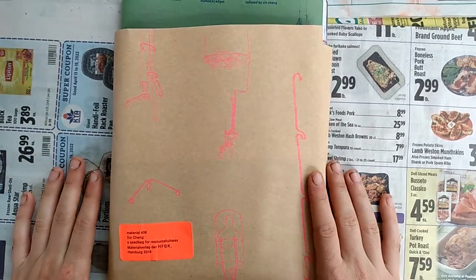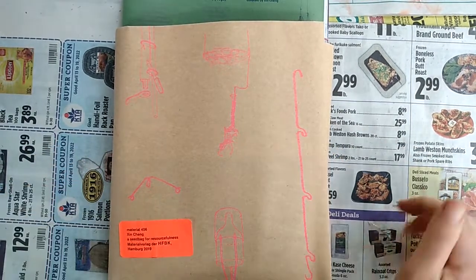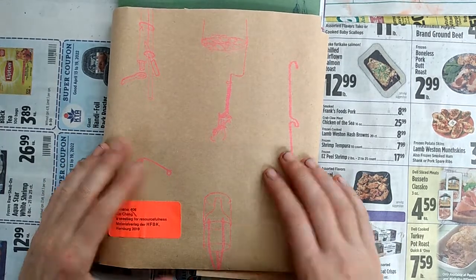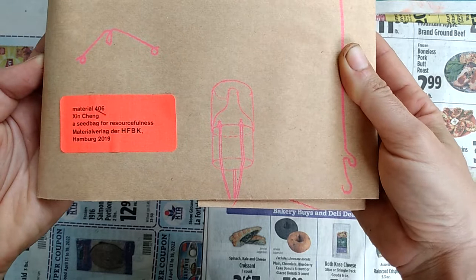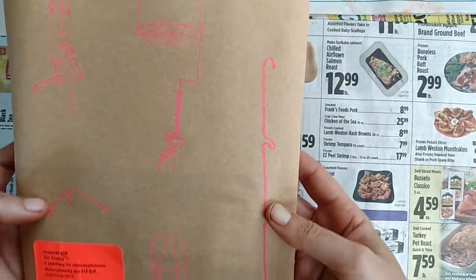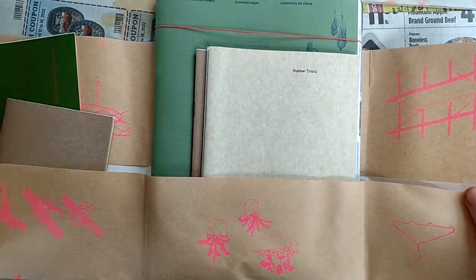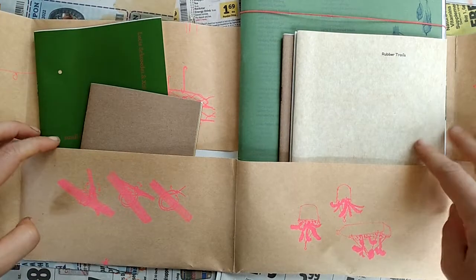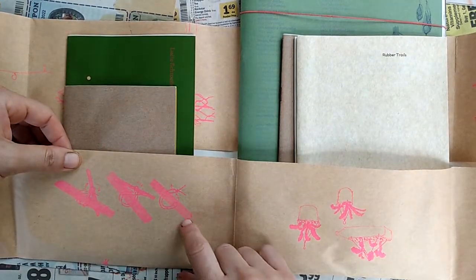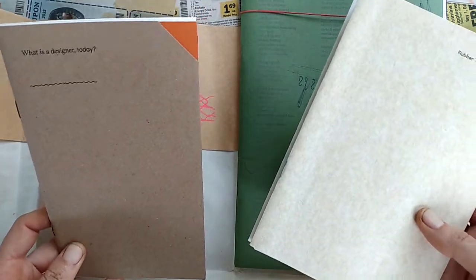Hello and welcome to our first use of the overhead setup — hopefully this will help me make more art videos in the future. Today we're going to use it to unbox this beautiful zine pack created by Shin Chang. It's called the seed bag for resourcefulness from Hamburg. The cover is basically this cool package filled with all kinds of stuff, really pretty paper with pink. There's a bunch of zines in here, not just a single thing.